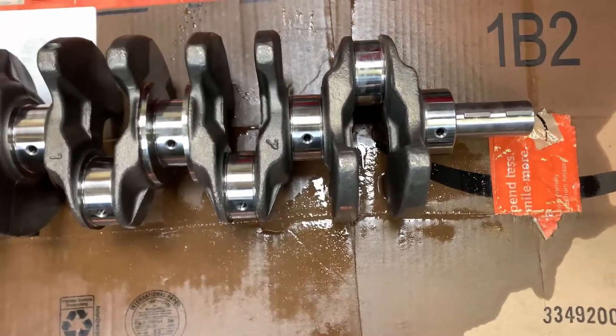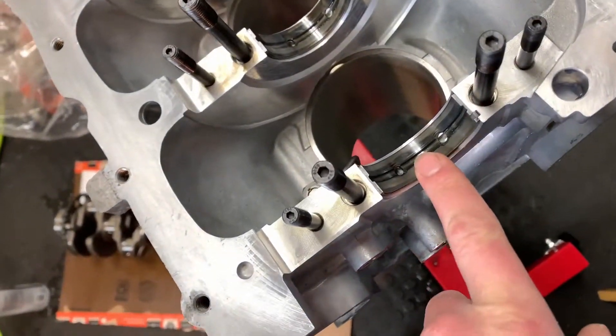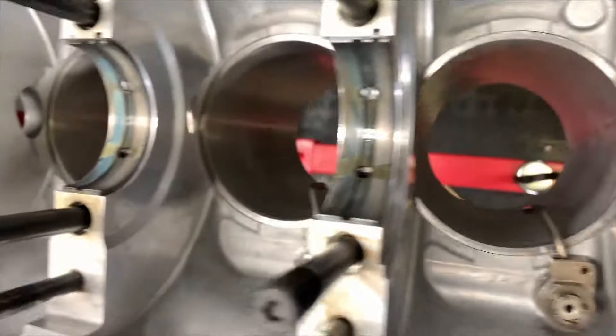I just prepped the crankshaft by brake cleaning it and then dried it off with some compressed air. Now we're going to take a nice lint-free towel with some brake cleaner and just wipe these out quickly to get all that packing grease off from storing them.